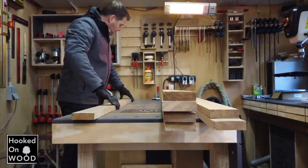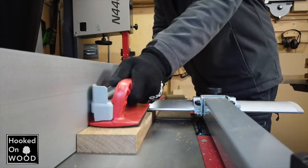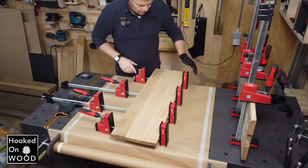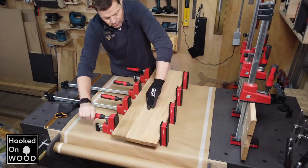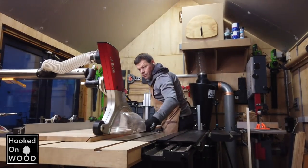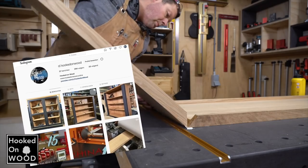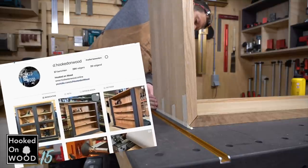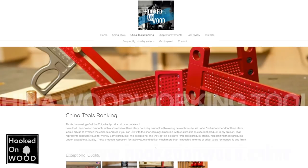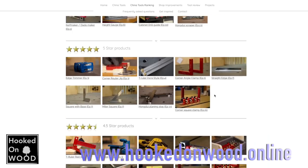If you want to see what this desk will look like, then follow me on Instagram, d.hookedonwood. I regularly show short impressions of my projects, short unboxing videos of new China Tools that I received, and you are one of the first to know my new video topics. You can also find a link on my YouTube channel page or on my website, along with a ranking among all the products I tested and free plans of my workbench and other projects.